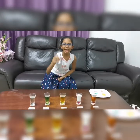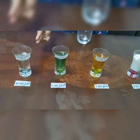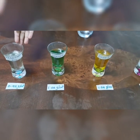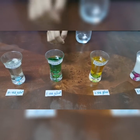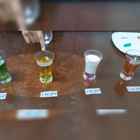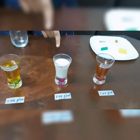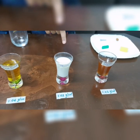The materials you need for this challenge are an empty glass, vegetable oil which has a density of 0.92 grams per centimeter cube, colored water with a density of 1 gram per centimeter cube, dish soap with a density of 1.06 grams per centimeter cube, and milk with a density of 1.03 grams per centimeter cube.